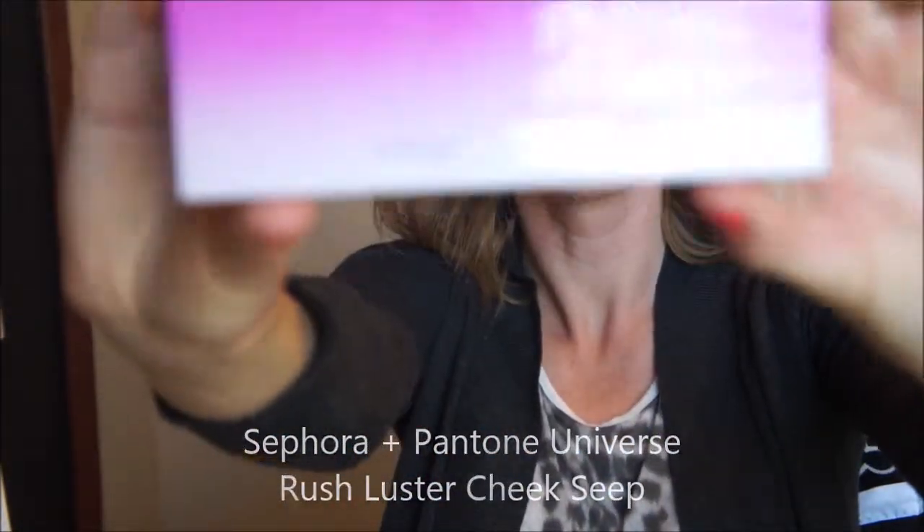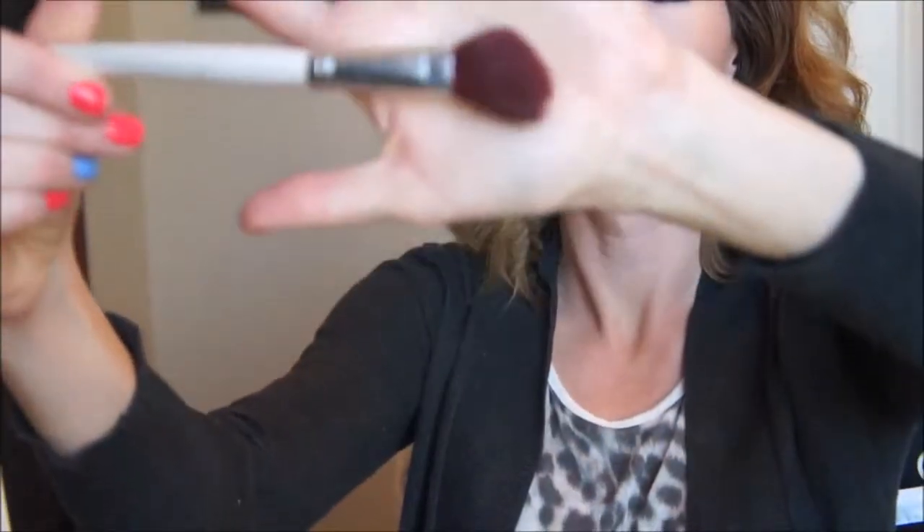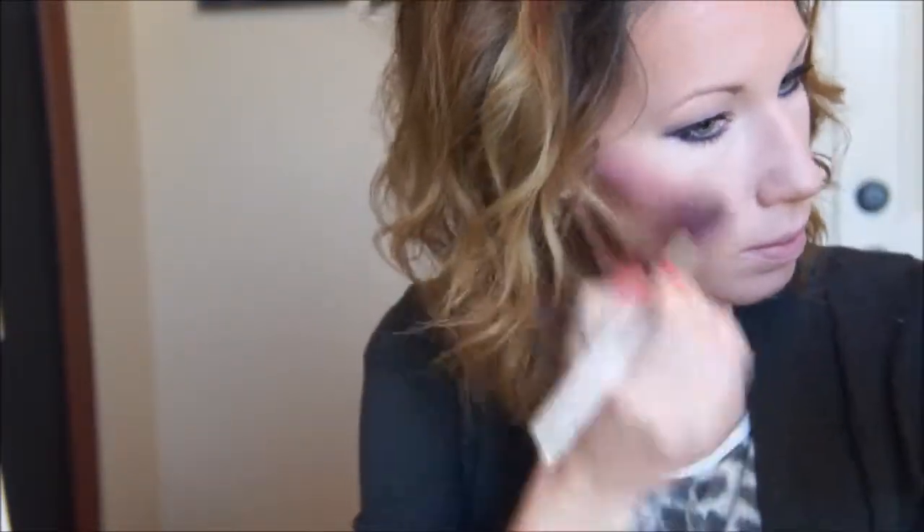Now for cheeks, I'm going to be using the Sephora Pantone Universe palette, which I love. I had a little trouble finding a good Radiant Orchid toned blush, so I went with this palette — it came with a pretty Radiant Orchid blush, and there's also a Bridal Rose and a Spanish Villa highlighter. I'm going to use Spanish Villa as a highlight, using my ELF bronzing brush and the ELF small tapered brush for highlight.